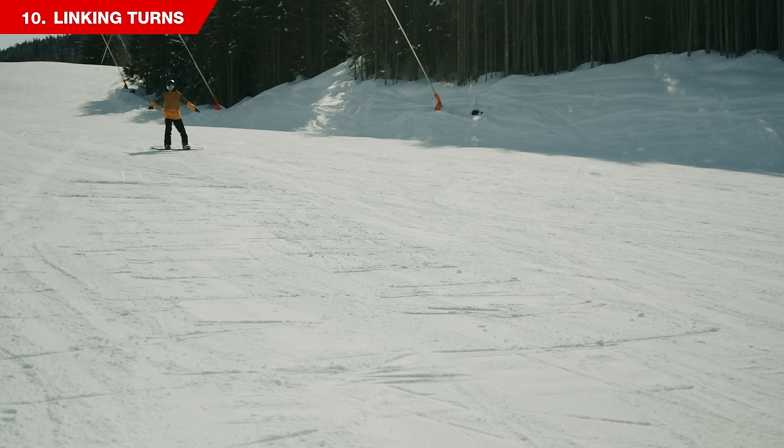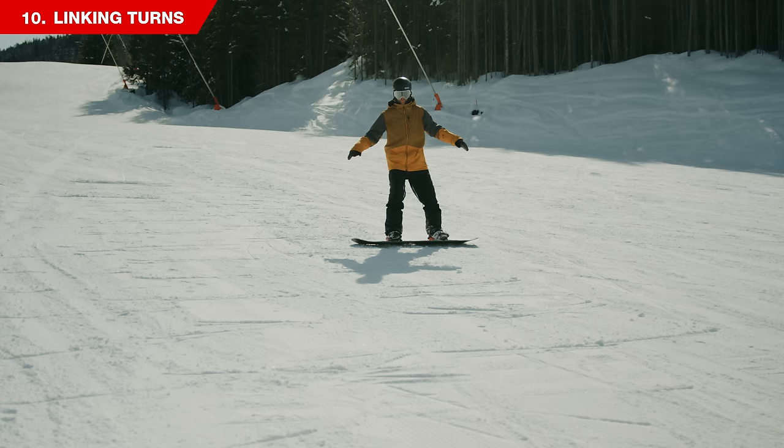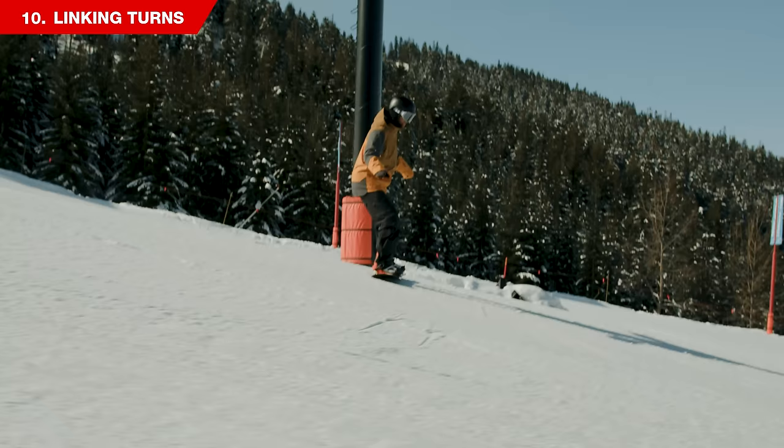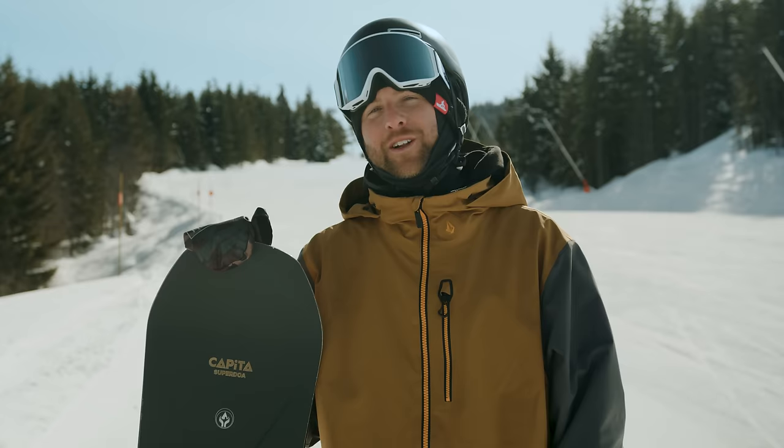Once you've practiced your heel and toe turns individually, the next and final step is to link your turns together. To start linking turns, you only need to add one new thing: sliding in between each turn. As you come to the end of a heel turn, continue to slide and ride across the hill slightly. Once you feel in control and confident, go right into the toe turn. As you finish the toe turn, continue to slide down and across the hill until you feel confident enough to go into the next heel turn.